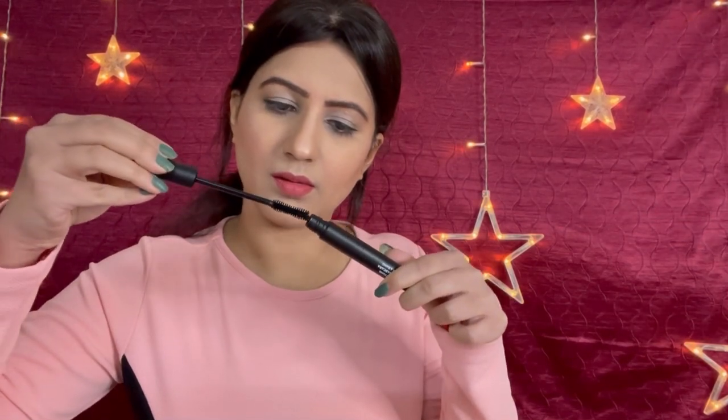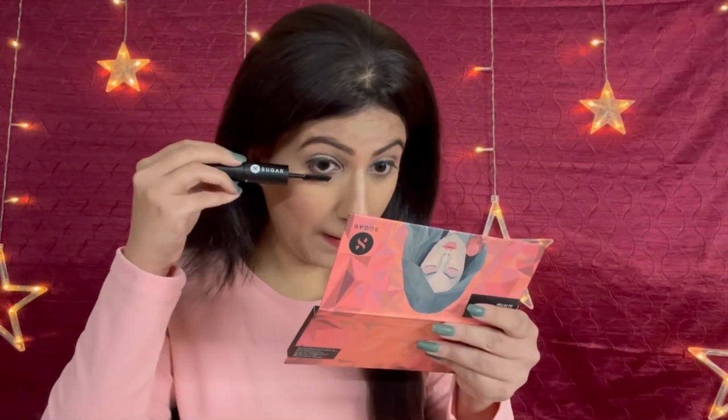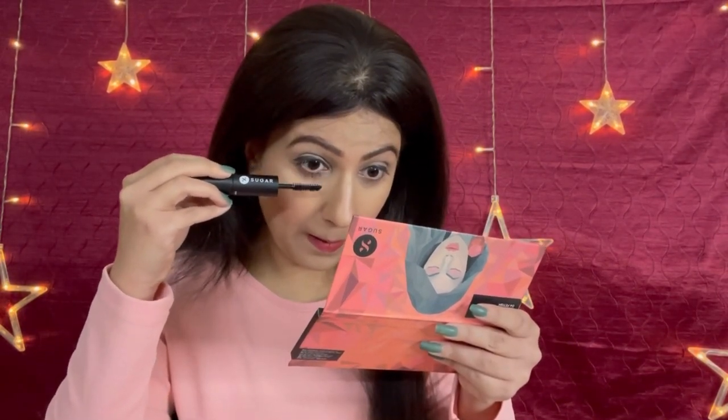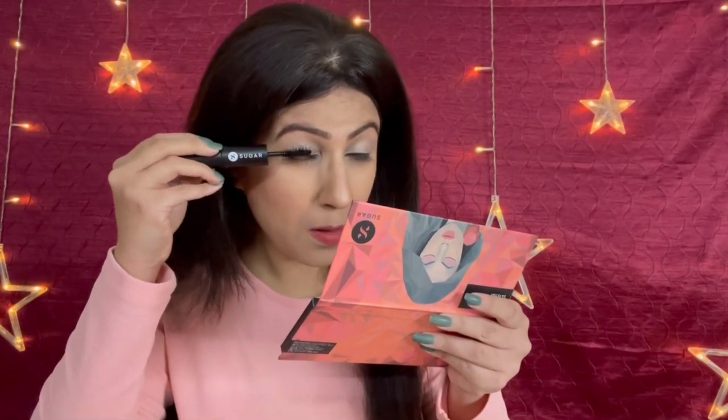Then time for mascara. I am using Sugar Lash of the Titans Volumizing Mascara in 01 Black with a Bang. Apply it on your upper lashes as well as lower lashes so that your eyes look beautiful. Mascara actually makes a big difference to your eyes — when the eyes look beautiful, the whole face looks beautiful. With mascara applied well, your eyes will look much more open.